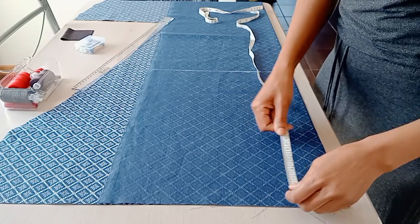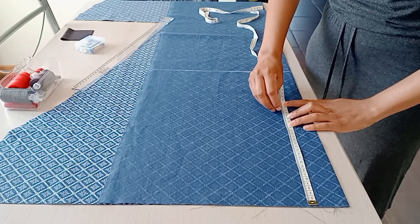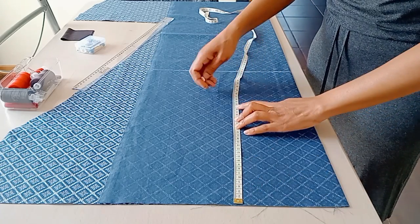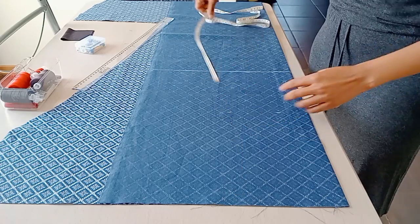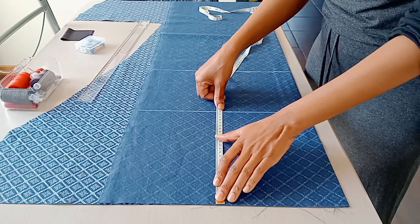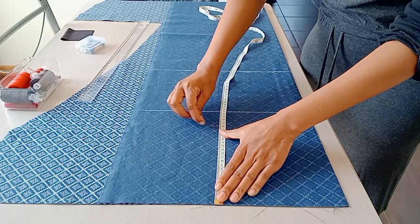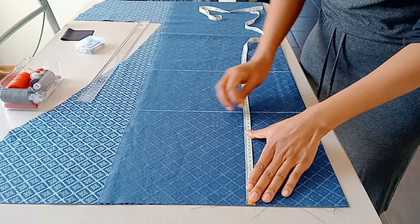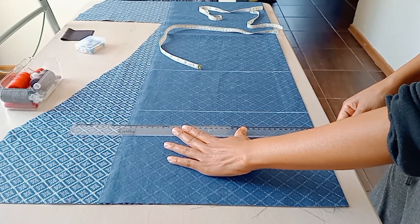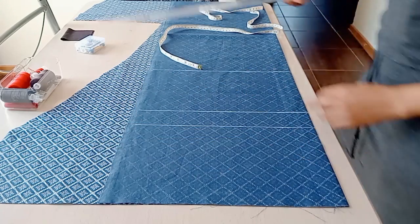Now we're moving on to the bust line. Take a tape measure, put it on your shoulder down to the fullest part of your bust, and then draw that horizontal line to represent your bust line. Now we move on to the upper bust line - you put the tape measure on your shoulder down to your upper bust. It is usually where the bra straps begin, just before your bust begins. Then you draw that line.